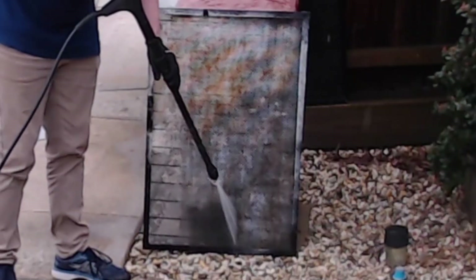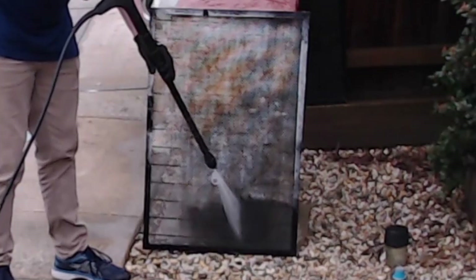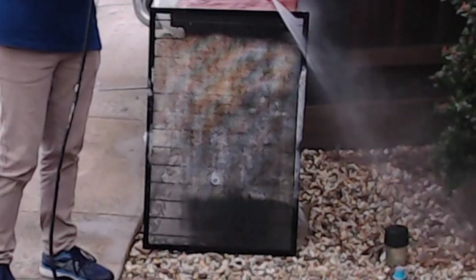Again, don't forget to rotate the honeycomb if necessary to get all those surfaces covered with the cleaner. Allow it to soak for about 15 to 20 minutes and then pressure rinse with water.